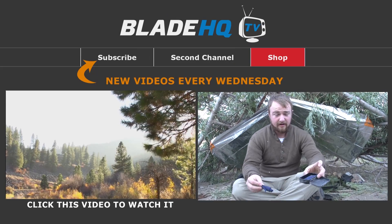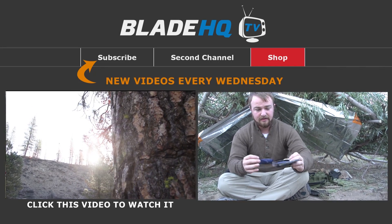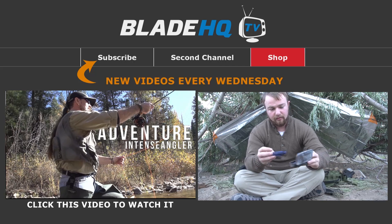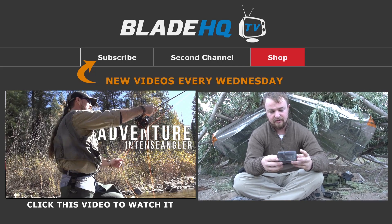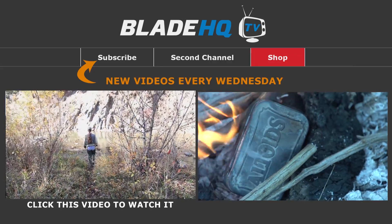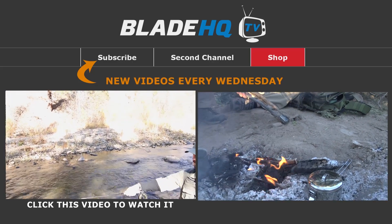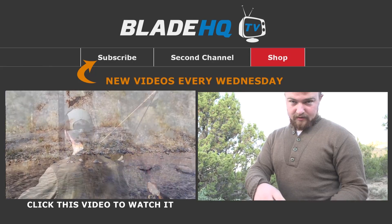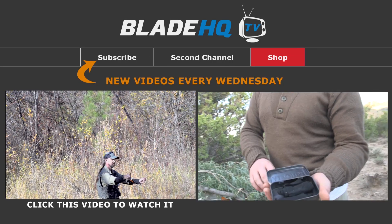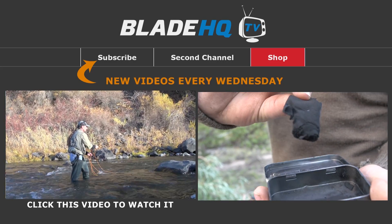Since we used our char cloth yesterday to get the fire started, we're going to need to replace that. How we do that is we've got a little Altoids box with just a little hole in it — I call it a weep hole. You just put your cloth in — we just cut up t-shirts — close it and drop it in the fire. Once the Altoids box cools off, there's your char cloth. It started off as a blue shirt, and you can tell now it's really light — that's highly flammable.